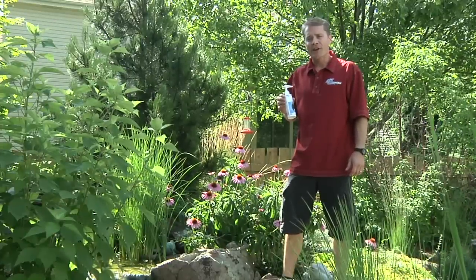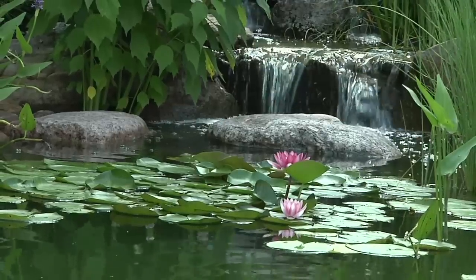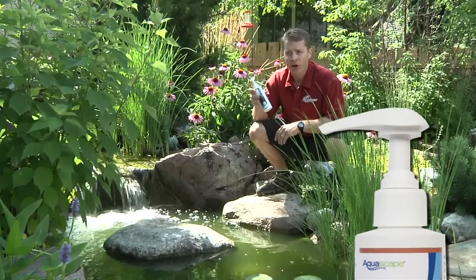Now, when dosing with RapidClear, you want to make sure you put it in an area with good circulation. One good spot is in front of the waterfall. This will make sure it gets evenly distributed throughout the pond. All of Aquascape's liquid water treatments come with an easy pump dose applicator — one pump for 100 gallons.